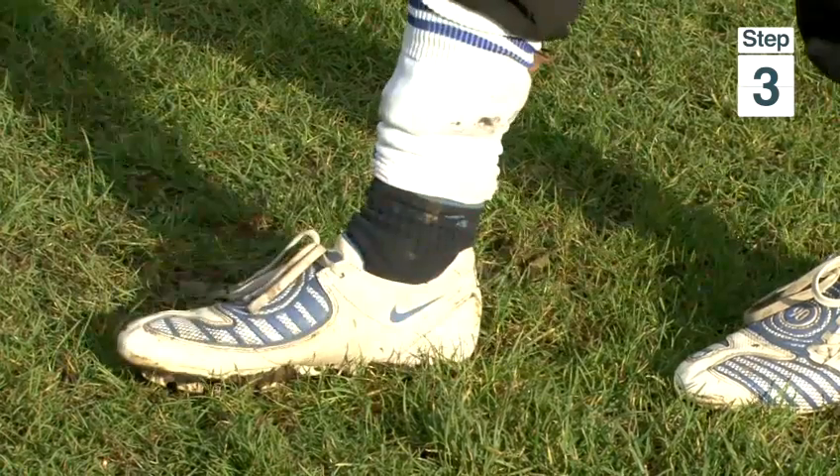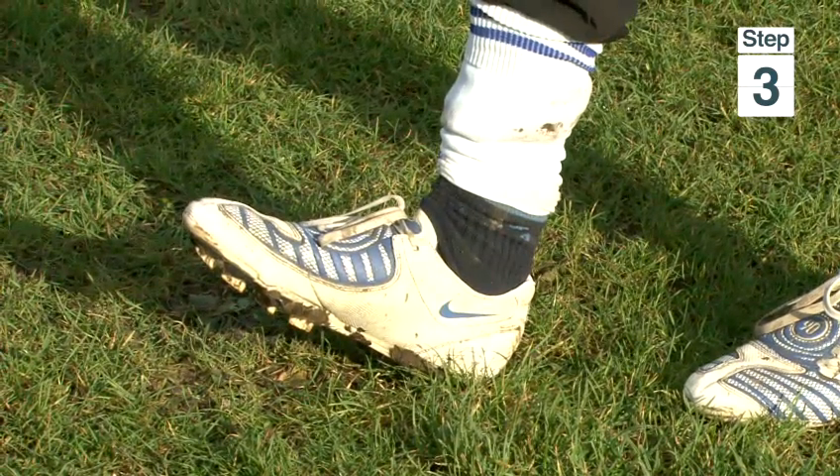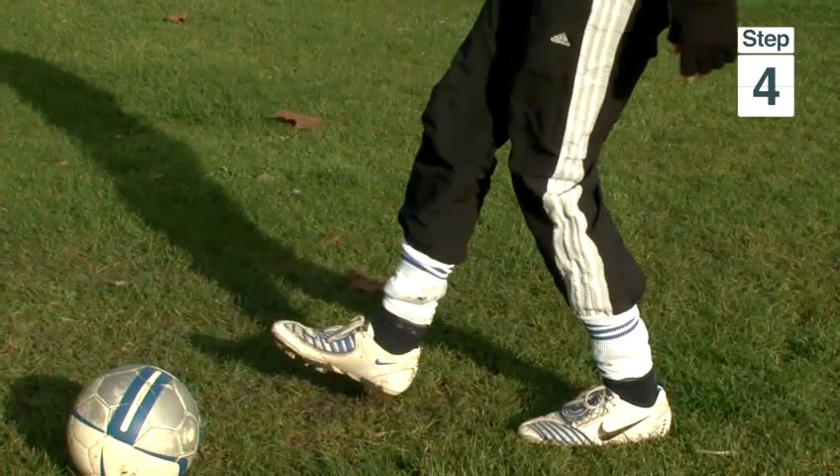Step 3: Flex your toes upwards and try to make a ball shape with your foot. Step 4: We must try to meet the ball in the air and travel with it before we try catching it close to the ground.